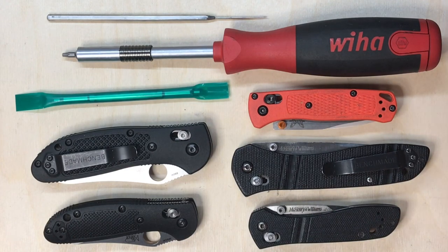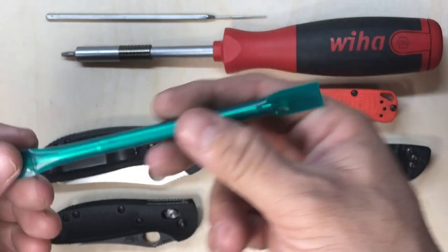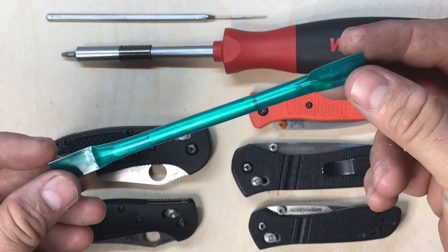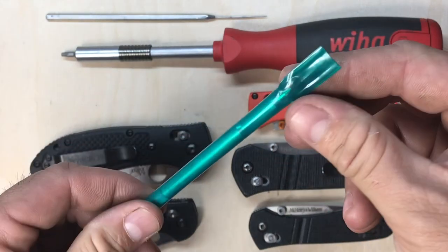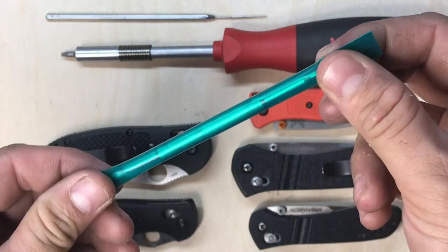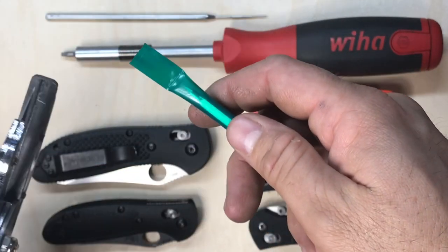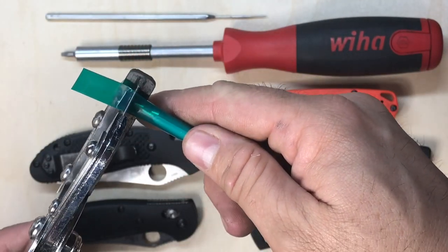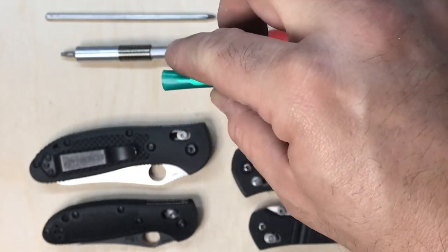Hello everyone, welcome to my tips and tricks video showing interest in my alignment tool. When you receive the tool it's going to arrive in a sealed plastic straw. This is done to protect the pokey ends from stabbing through the envelope. So I'm going to open this one up here — it's basically right off the shelf, one I was planning to mail out but I'll use it for this demonstration.